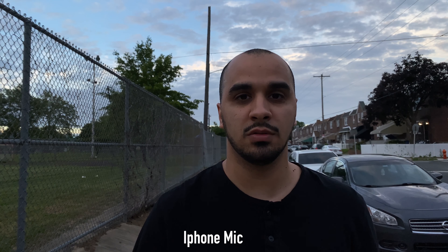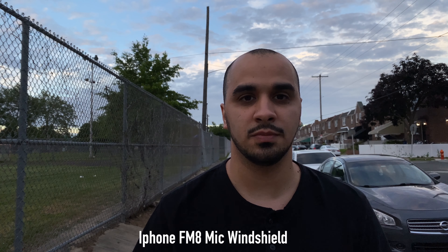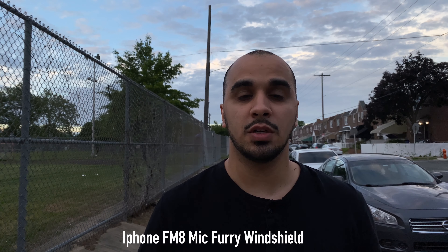The best way to improve your video is to improve your audio.